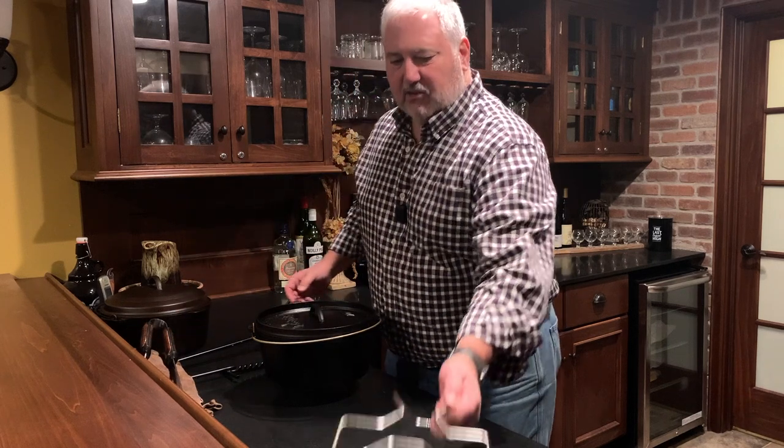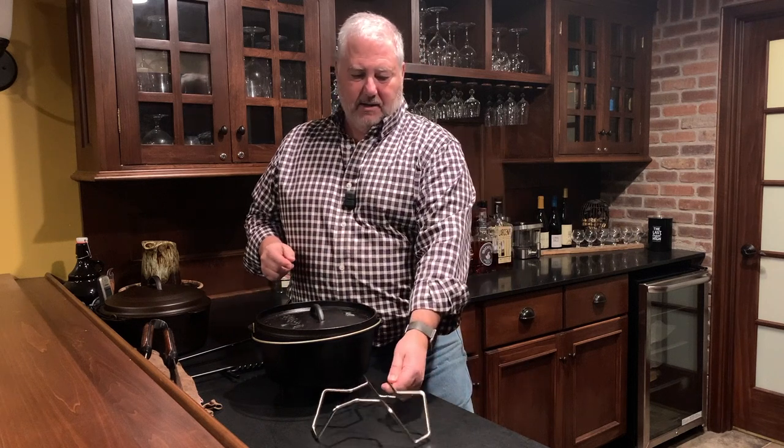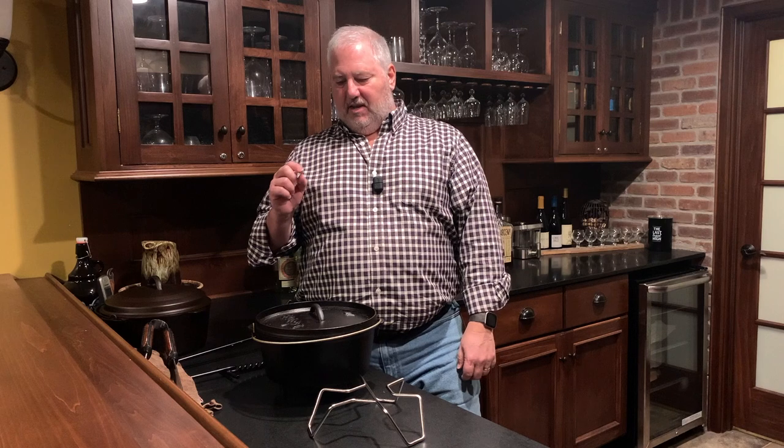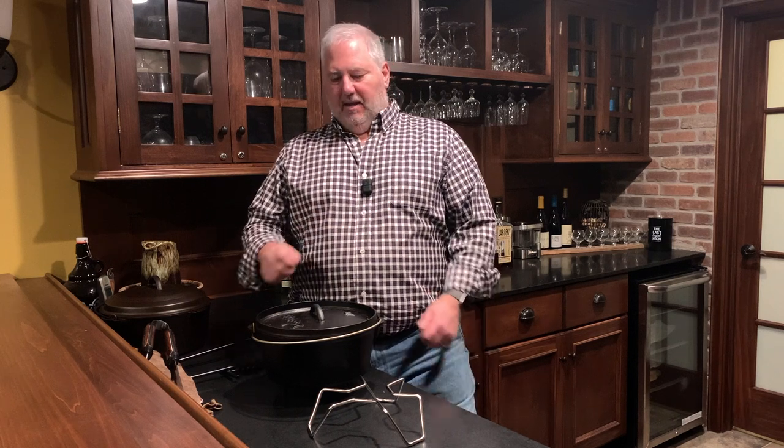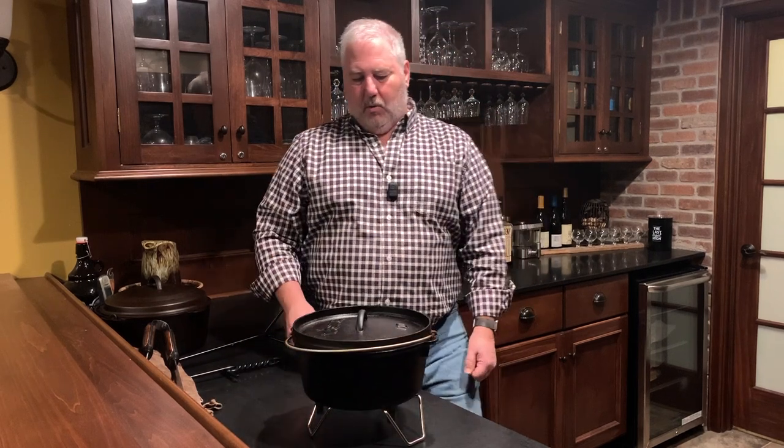The last thing is a trivet of some sort — this one happens to be from Snowpeak. The hardest thing for new camp oven owners to get right is baking, because it's very easy to burn the bottom of whatever you're baking. A trivet allows you to get the oven further away from the coals, giving more space and cushion for the heat so you don't tend to burn things as easily — a nice thing to have if you're going to do baking with your new camp oven.